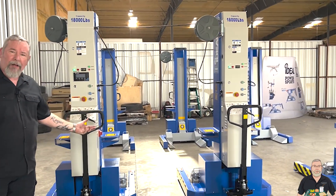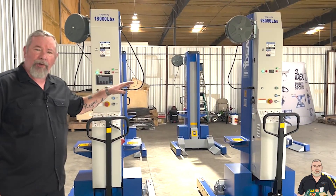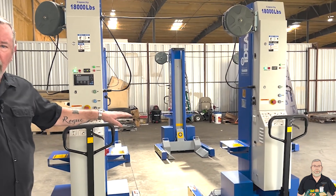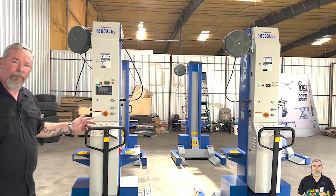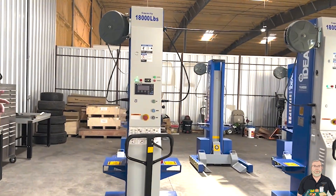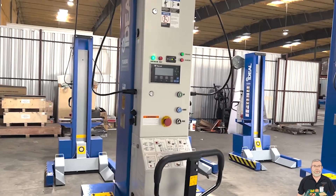These are battery-operated. They've got built-in chargers in each column. They're portable, so they don't take up much room in your shop. And on our 18,000-pound capacity lift, they're also offered in an ALI-certified model.